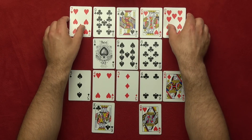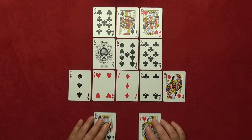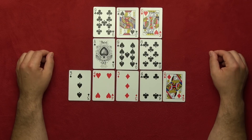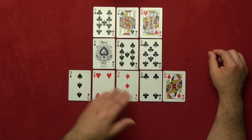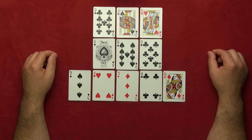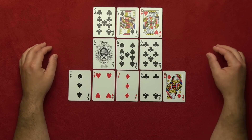Okay, now we are on the new card. I want you to move your finger eight cards in any direction — left, right, up, or down. Got it? Great! Now I'm going to remove some more cards. I'm very sure you're not on these two cards here, and also not on this card.